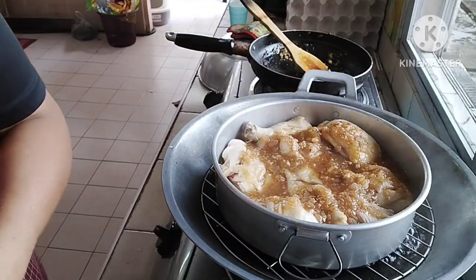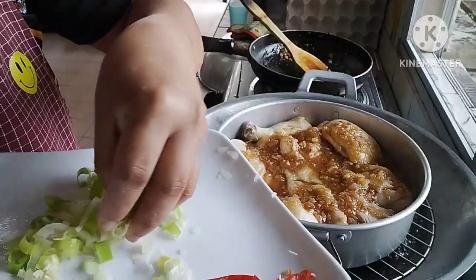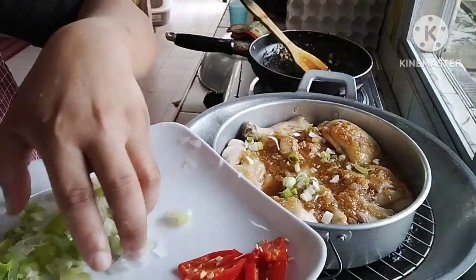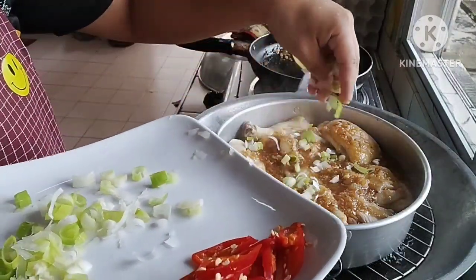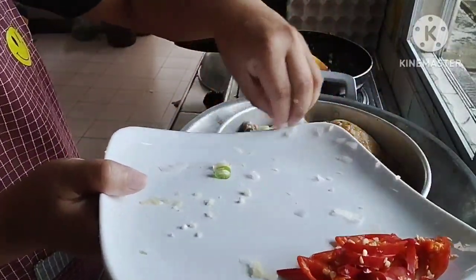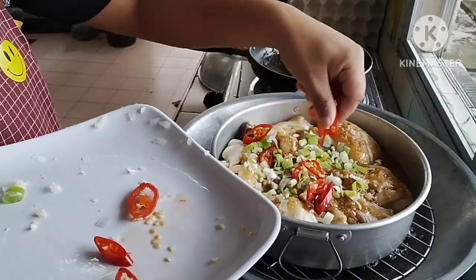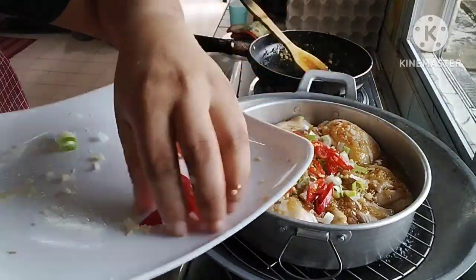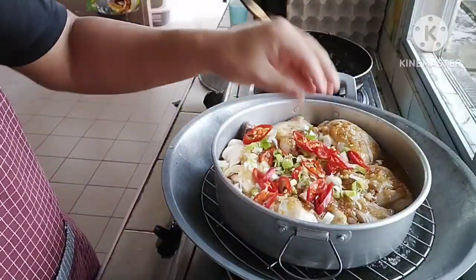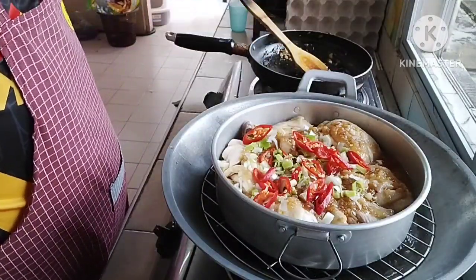Okay, let's put it in. I'm going to put the eggs in the bowl. And the chili. Okay, let's wait until it's ready to cook. Let's cook.